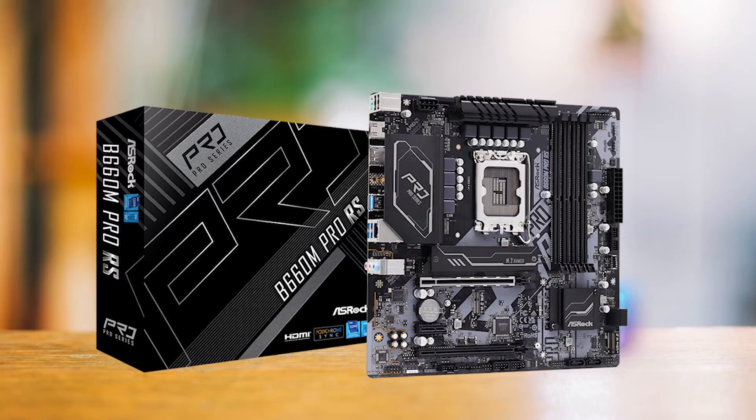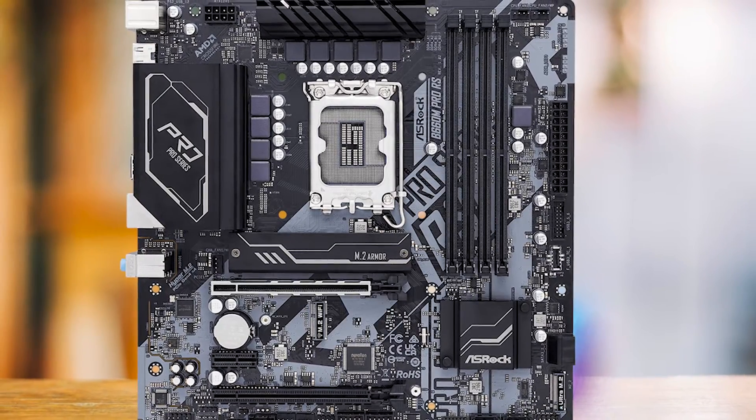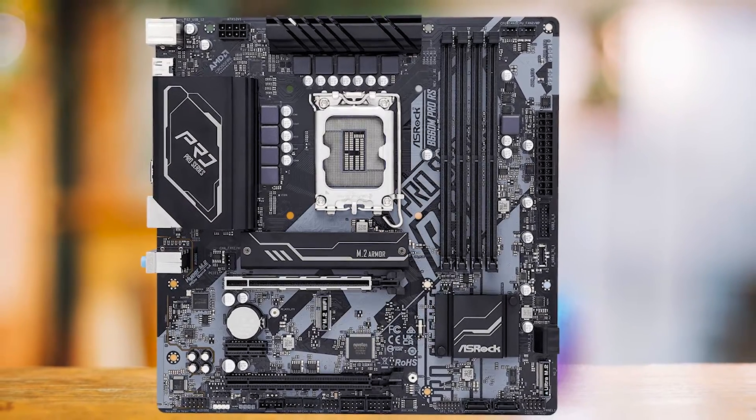In terms of performance, the B660M Pro RS delivers decent results. It's not the fastest motherboard on the market, but it's not the slowest either. It's a solid, middle-of-the-pack performer that offers good value for its price.